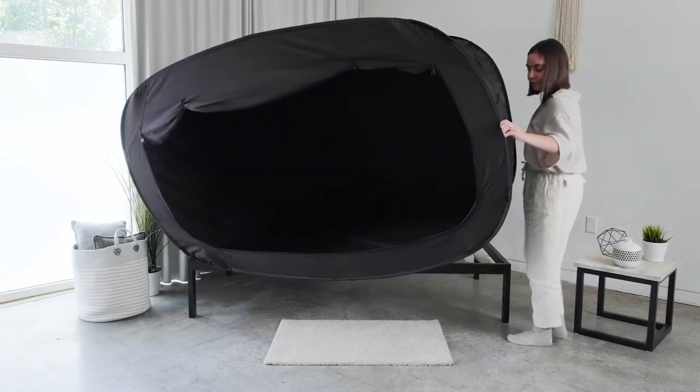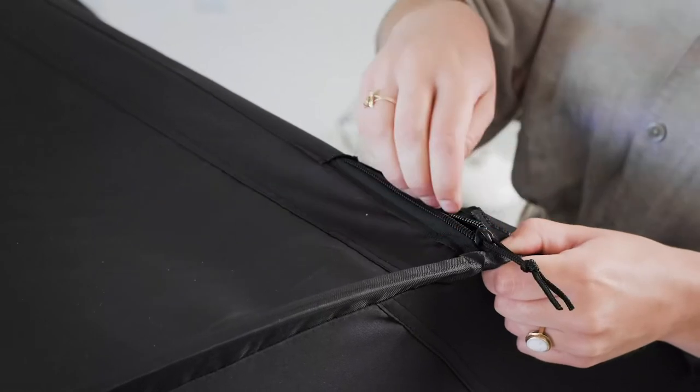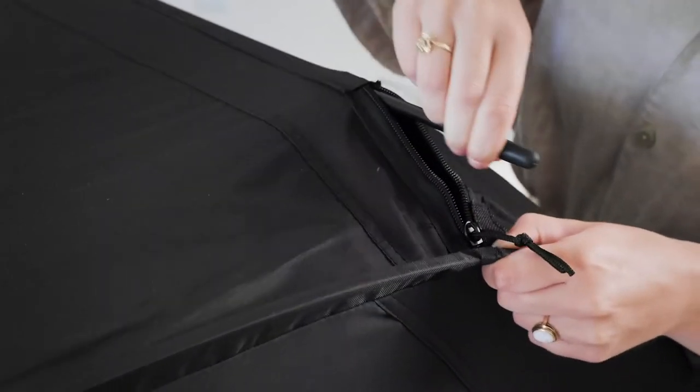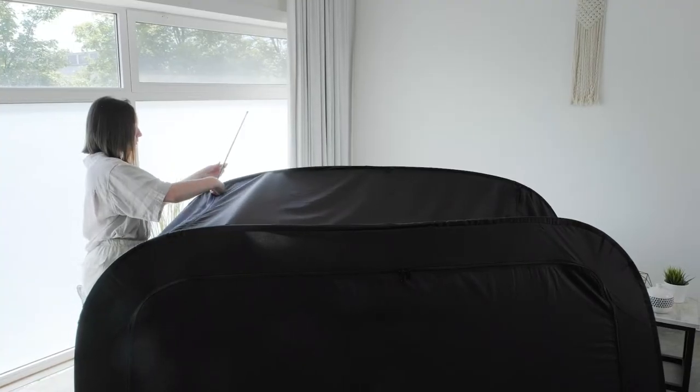To begin the breakdown of your Privacy Pop bed tent, start by removing the bed tent from your bed frame. Remove each pole from the sleeve. There are two poles located at the top of the tent and two poles located at the bottom of the tent.